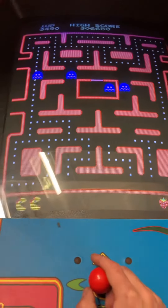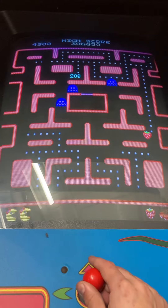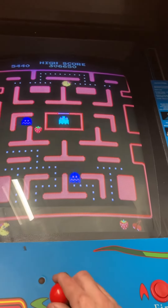This game is in good working order. If you're a Ms. Pac-Man or Galaga fan, then I highly recommend buying this game.